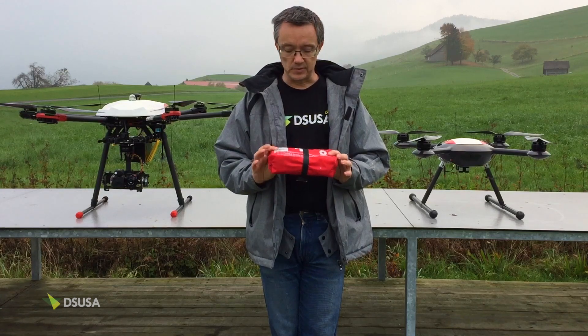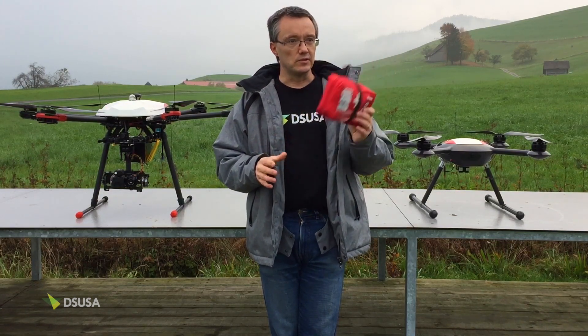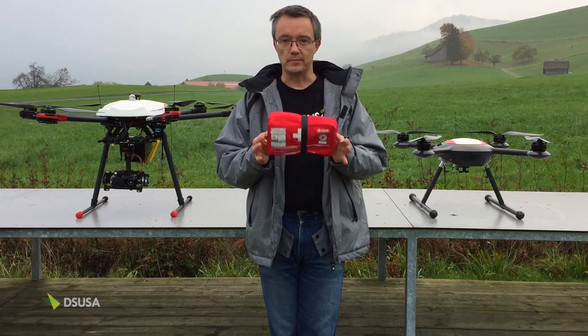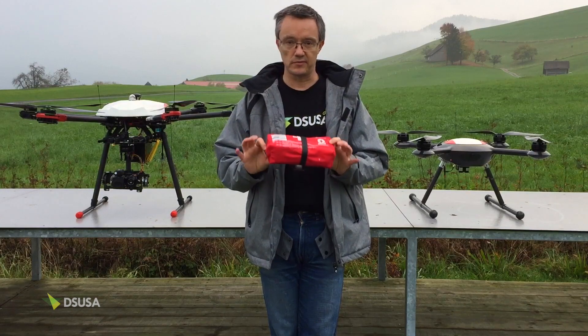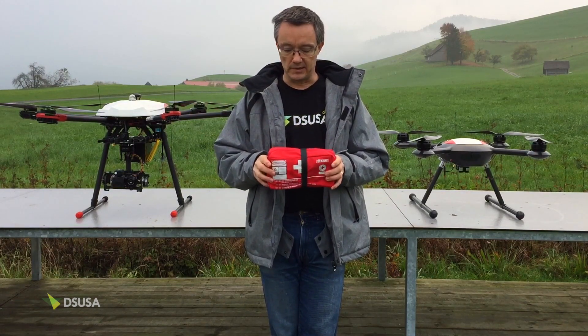So it's quite a simple job — we're going to attach this to the drone, fly it around, and do a scheduled drop, and we'll show you how that works. Very simple: you can use it automatically or you can use it manually.